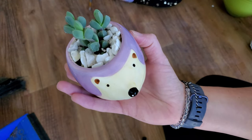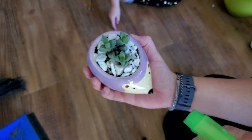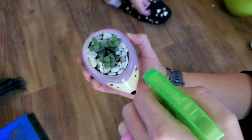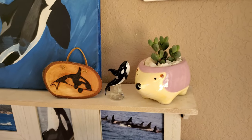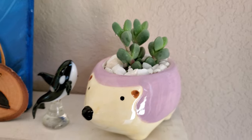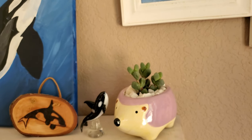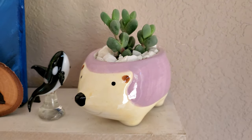This animal succulent planter is actually intended to be a succulent planter, so I just followed the same process as the other two — filling it with a little bit of rocks at the bottom, then soil on top with some more rocks. At the Dollar Tree you can find four different kinds: a fox, a unicorn, a llama, a turtle, and this cute little hedgehog.